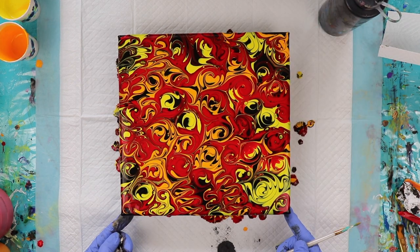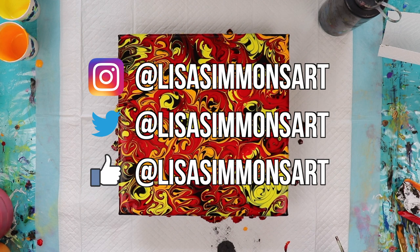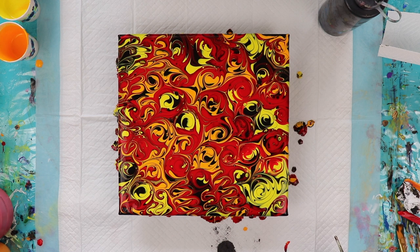I think I'm going to stop right there. I'm pretty happy with the way this looks. I'd like for you to stay tuned for close-ups on this one. If you like what you saw, please subscribe and don't forget to click the notification bell so that you don't miss any of my future videos. I put out a video every Monday and Thursday, so stay tuned. I'll see you next time.